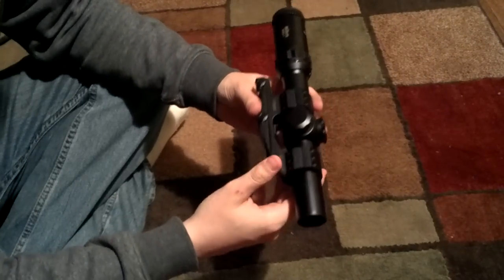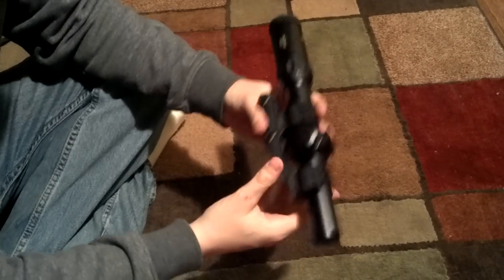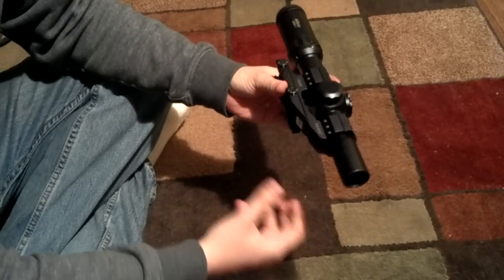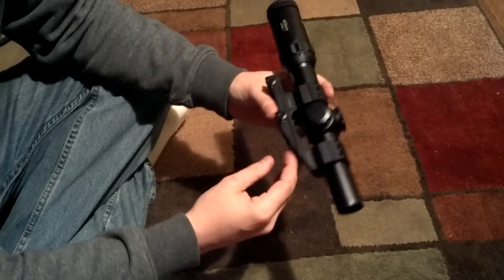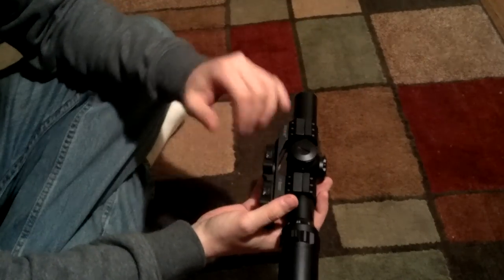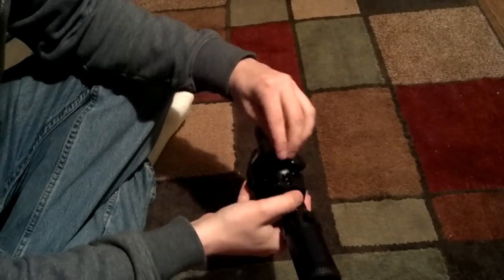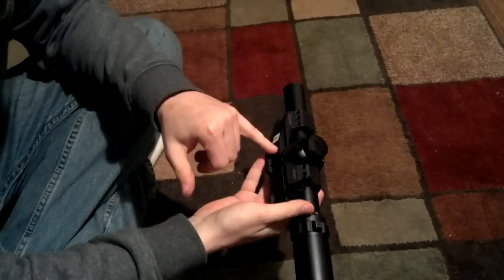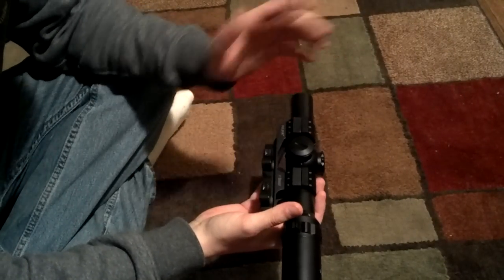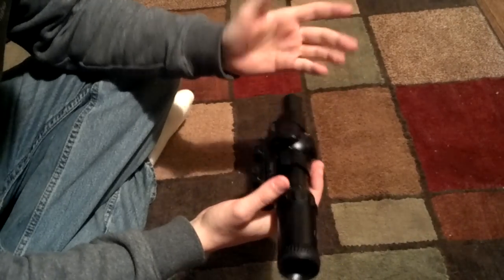The mount is decent, and at a price point of around $60 to $80, it's great for the bargain. I wouldn't put it up against a LaRue or any of the higher-end mounts. I really wouldn't want to stick a higher-end optic in this mount, because the Quick Detach version does seem a bit flimsy, and I could see it snapping if the rifle is dropped or hit.